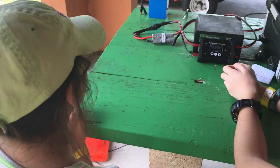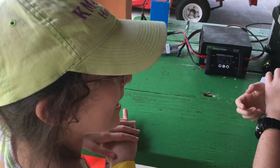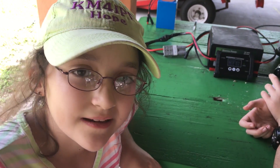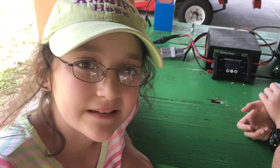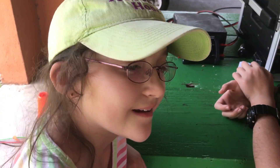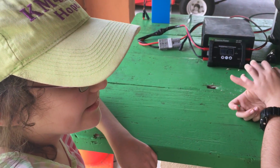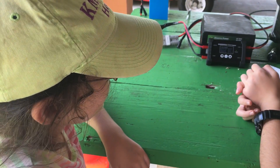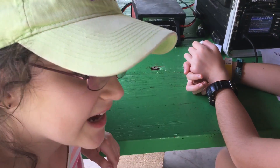Hope, what was fun about Field Day for you? That we got to operate, and I got some of the Boy Scouts on and they learned how to operate — from not knowing anything at all to being pretty good operators in just a short amount of time.